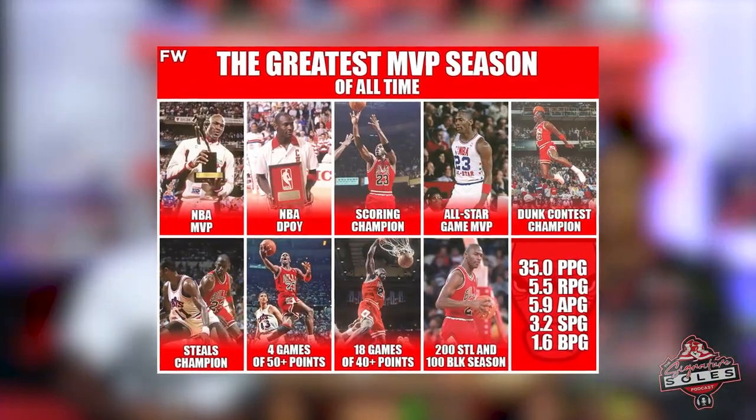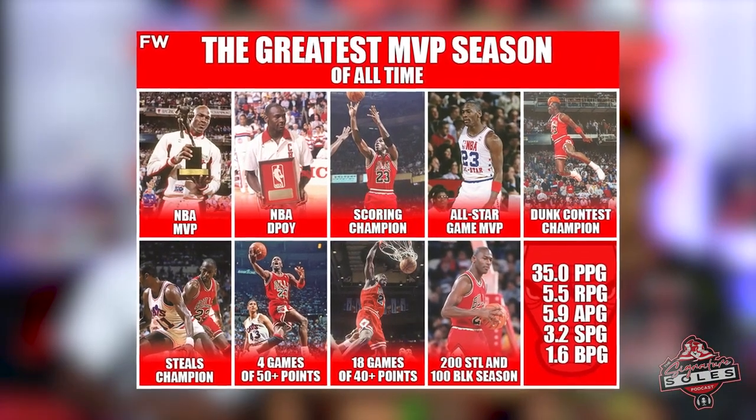The hosts discuss colorway preference — white cement or black cement — and agree that not all Jordans look good on everyone's feet; there's always one or two you just can't rock. For one host, it's the ones, sixes, and sevens, though they're coming around on the sixes. They're not giving up hope on the threes. During the season of the threes, Jordan averaged 35 points, won one MVP, and delivered the famous free-throw line dunk at the 1988 Slam Dunk Contest.